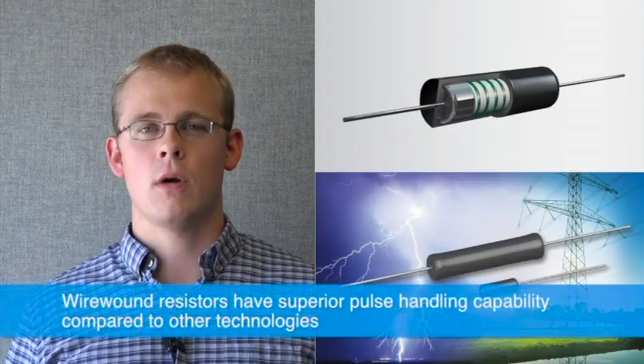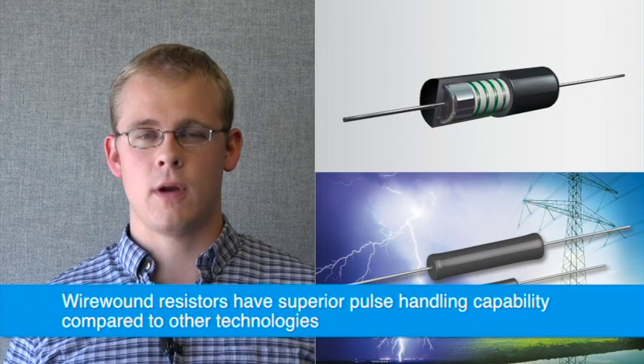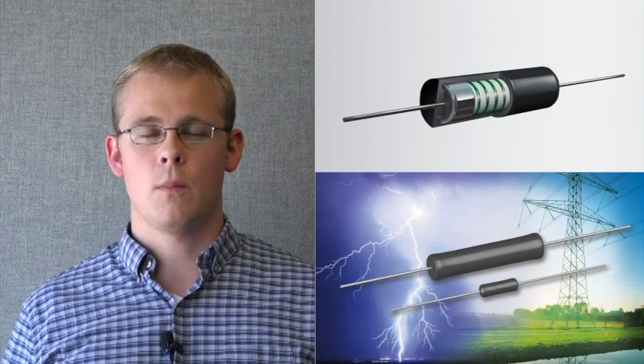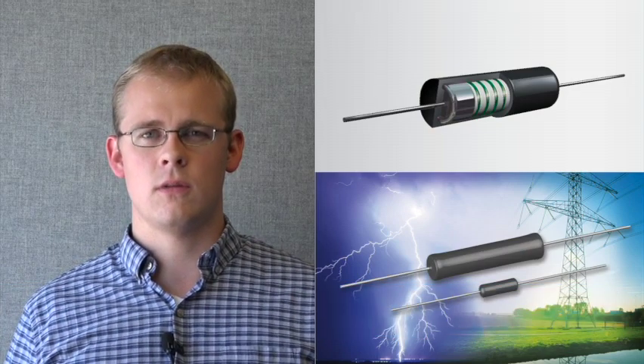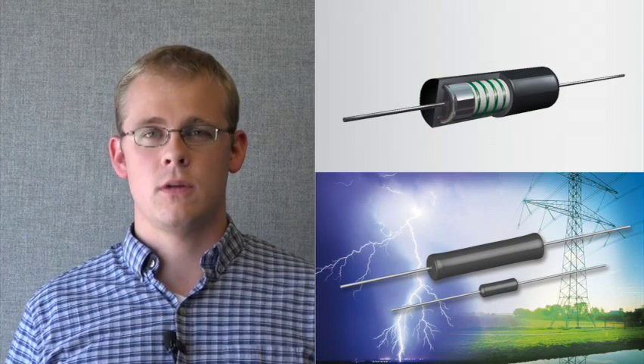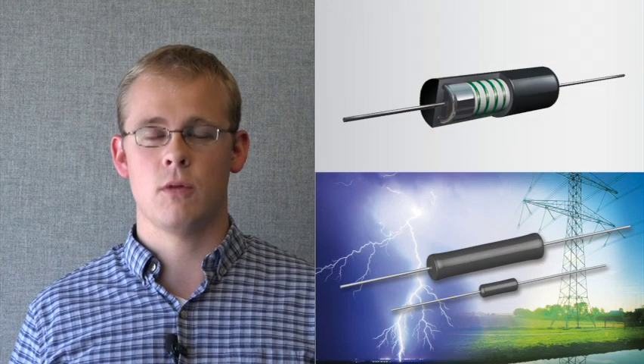The wire wrapped around the core of these wire wound resistors provides a larger thermal mass for handling the energy from very high short-term pulses compared to that of other technologies such as metal film resistors. This allows wire wound resistors to handle much higher pulse energy without compromising performance.